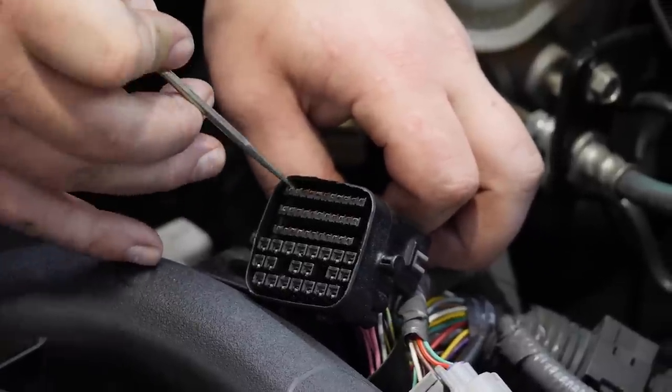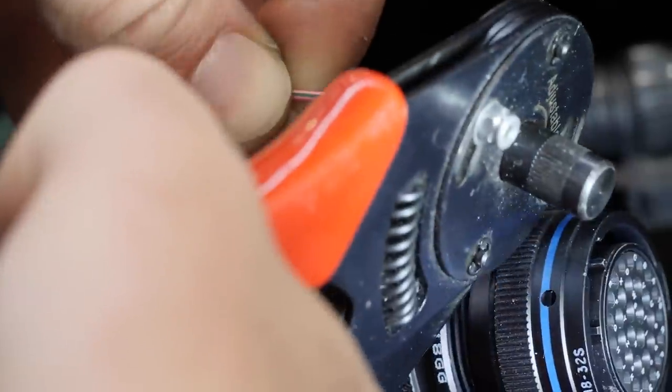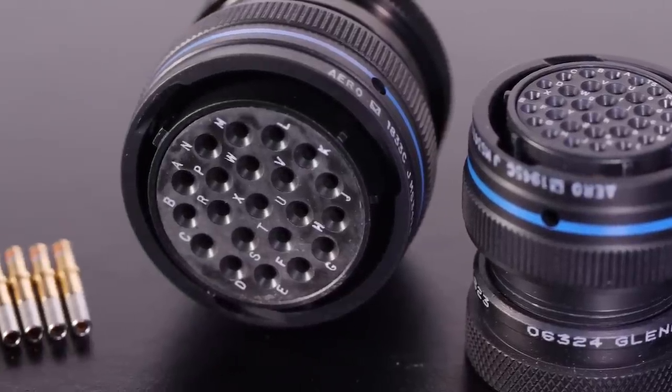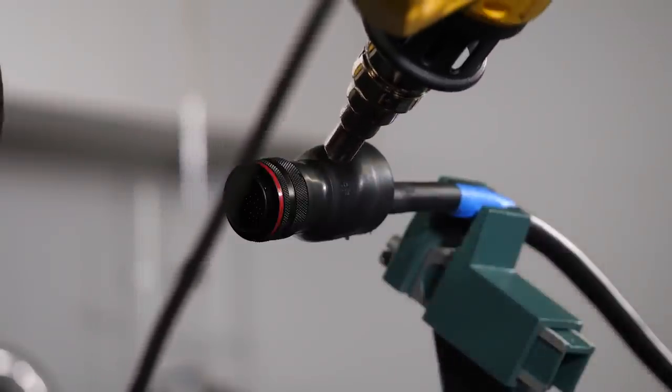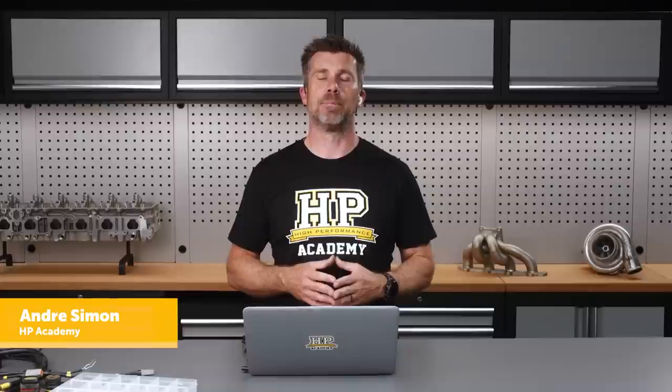Hey team, it's Andre from High Performance Academy. Welcome along to another one of our webinars. In this webinar we will be diving into the world of electrical connectors, specifically talking about the variation available in different styles, designs, price points, and what you need to know when deciding on connectors to suit your next wiring harness build.